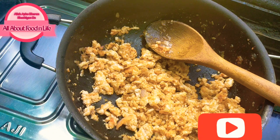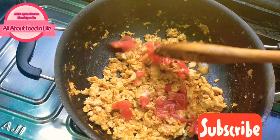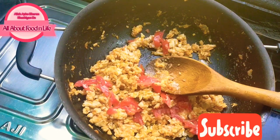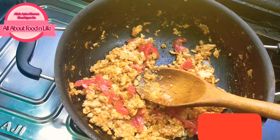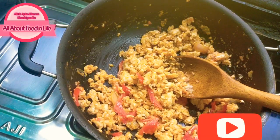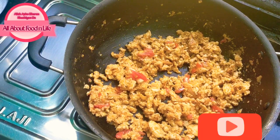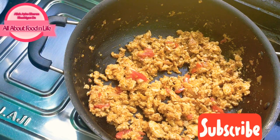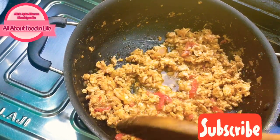Add 2 tablespoons of the spice mix. Here I have small-size cut and chopped tomato — this is optional, if you don't like it, don't add it. Add 1 and a quarter teaspoon of masala powder. Now add half a cup of water and mix it well. Don't add too much water.